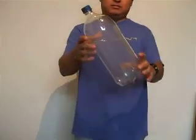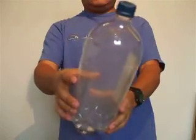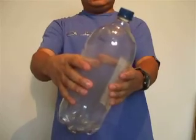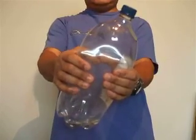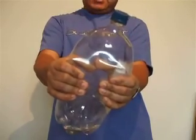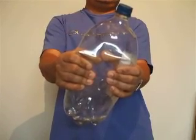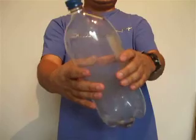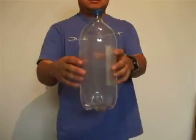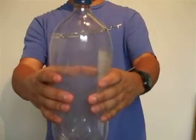As you can see, the bottle got a little bit of mist in there. The molecules have already been mixed with the smoke, and as I squeeze it again the cloud is disappearing. In a little bit I'm going to let it go and the mist will come back — and as you can see, it's not as clear as it used to be.